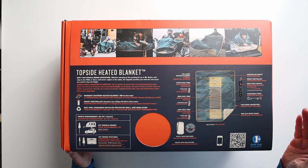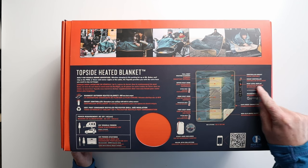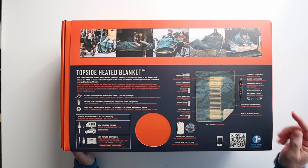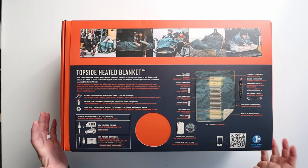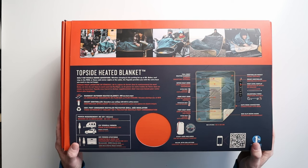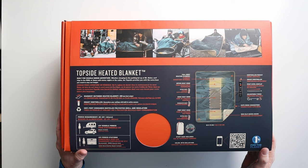You also have the smart controller that I mentioned before. It has a heat level display on it, and also an adjustable timer up to 10 hours, which is great. It is included in this box, and it does have a stuff sack that comes with it as well.